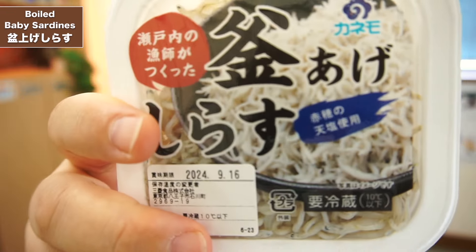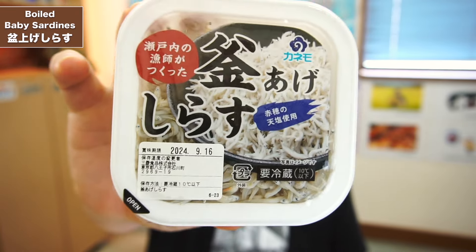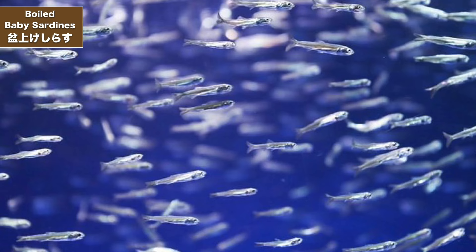Today I'm trying out some boiled baby sardines. I'm going to try out these baby sardines which have been boiled. You can buy these little packs in the supermarkets, but I got this one in the Lawson convenience store. They're really, really fresh. Some people say they're anchovies, some people say baby sardines, but in Japanese they call them Shirasu.